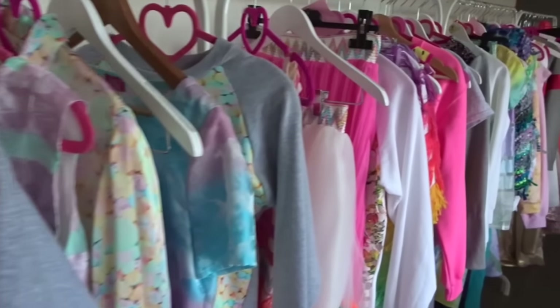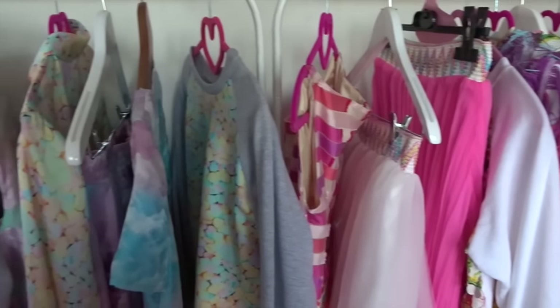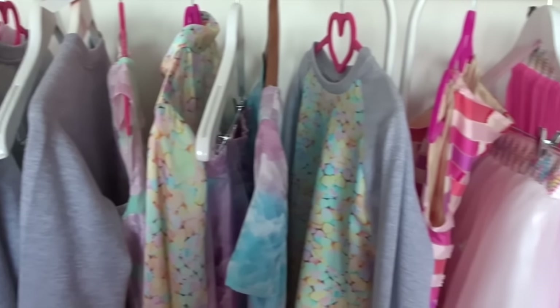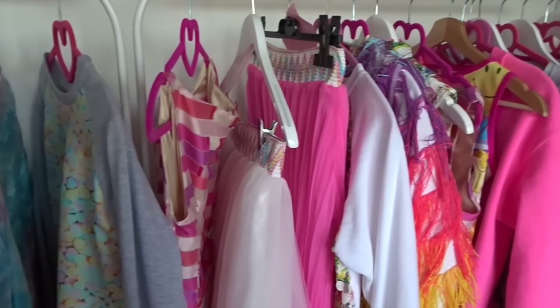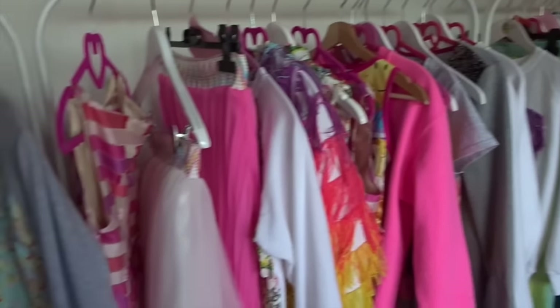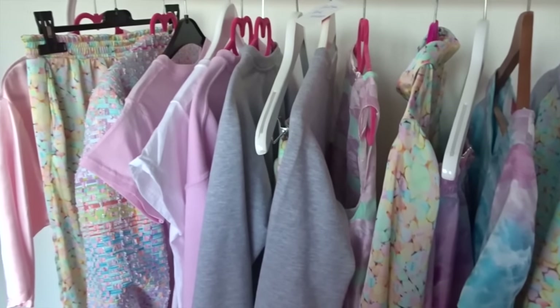The collection is called Flower Power. Why? Because we use a lot of colors, and just like our winter collection Lady Boss, Flower Power is also a very great statement. I'm going to show you some pieces and tell you more about the story behind this cool new spring/summer collection.